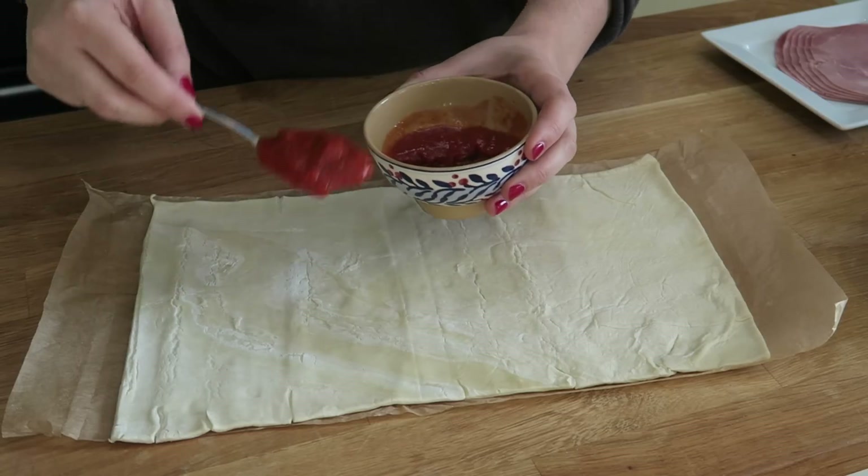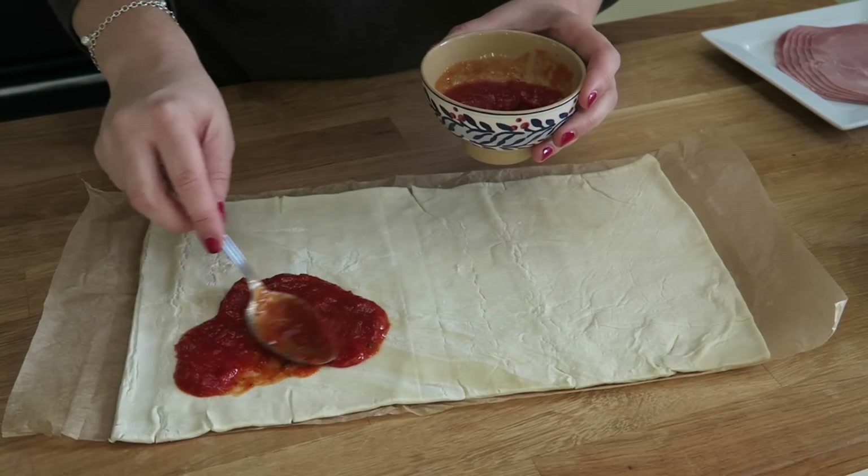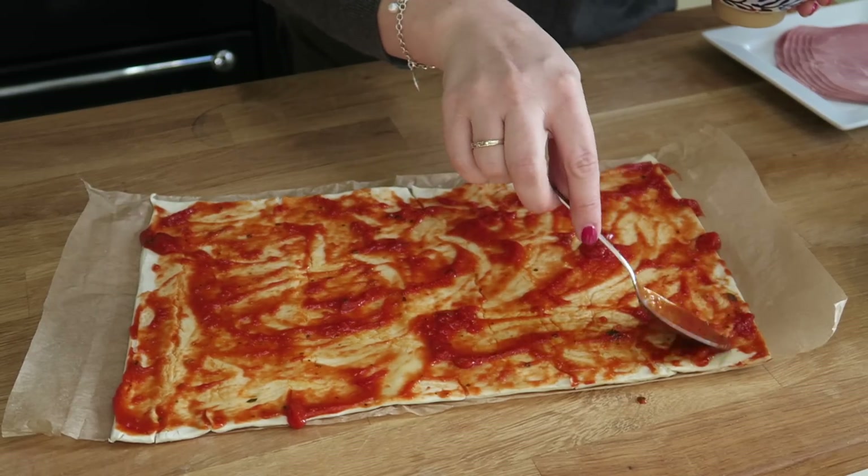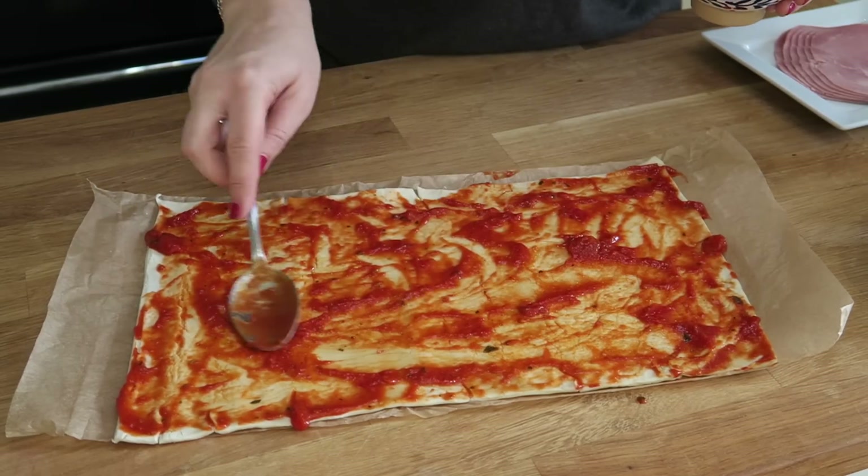First up we're going to take our pizza sauce and spread it across the base of the pastry sheet. You want a nice even covering on the pastry sheet with the sauce, but you don't want to overload it so that it becomes too soggy.